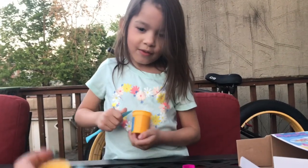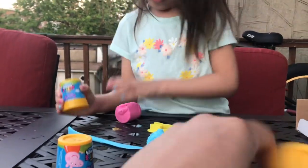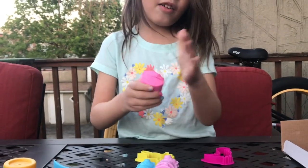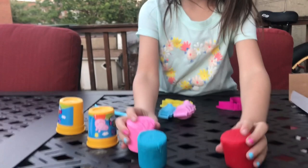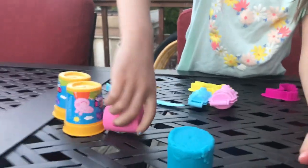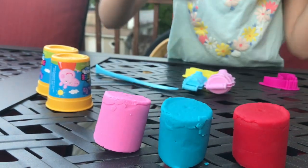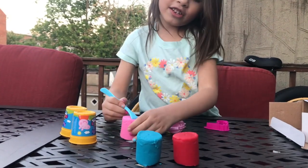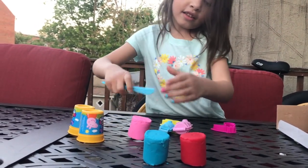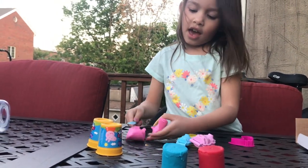That was going to be hard — I took the blue one out, and now I'm going to take the... she took the pink out, right there. So now she has pink, blue, and red. You just have to take a piece and put it inside the mold, right? Yeah.